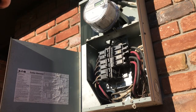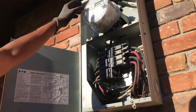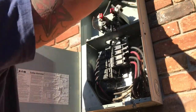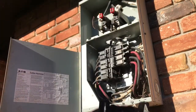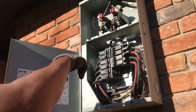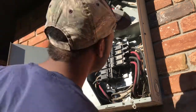Alright guys, so this is a main lug panel. We do not have a main breaker to kill the power, so what we're going to do is remove our meter. Okay, we got it out of there. I'm going to run it on one of these breakers. Alright, took that out.